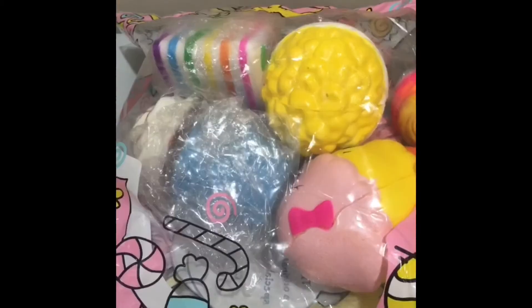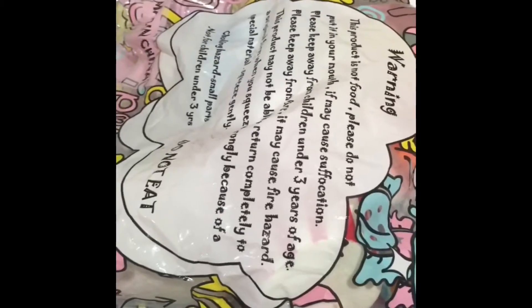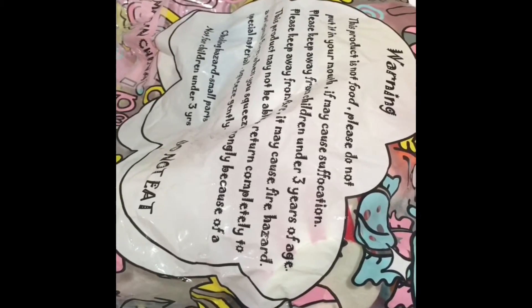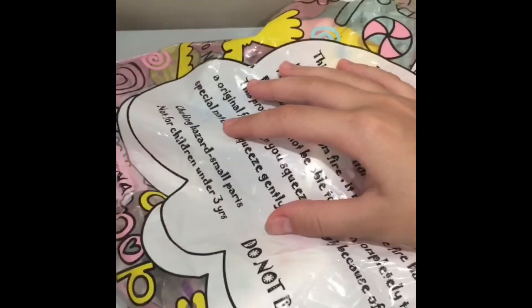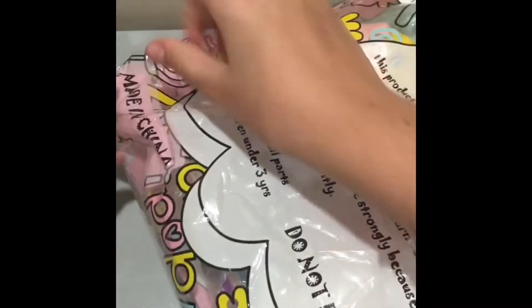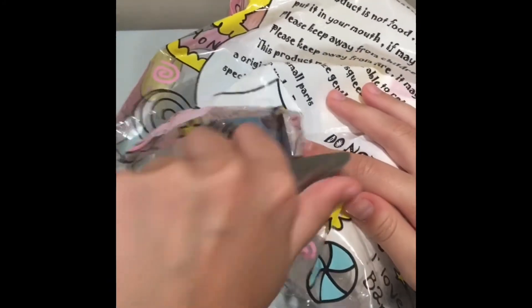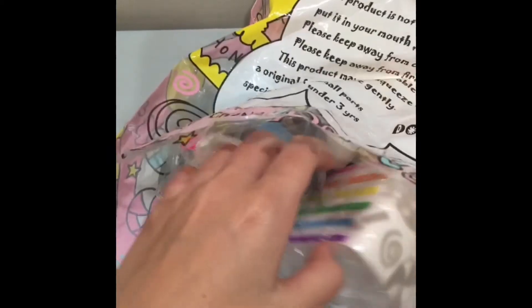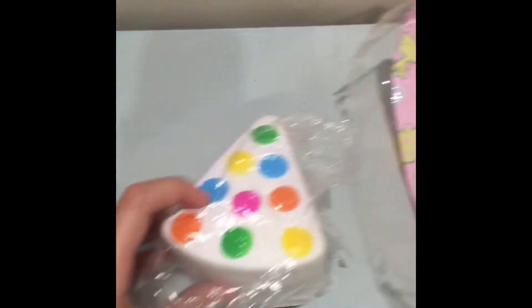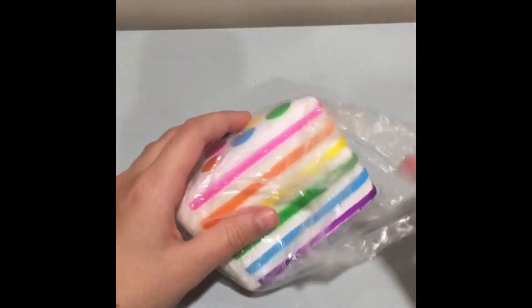There's a warning label, so let's actually open it. I have some scissors, but actually there's an easy pull tab right here — that's how you open a package, no scissors needed! I'm super excited. Let's pull out the first one.